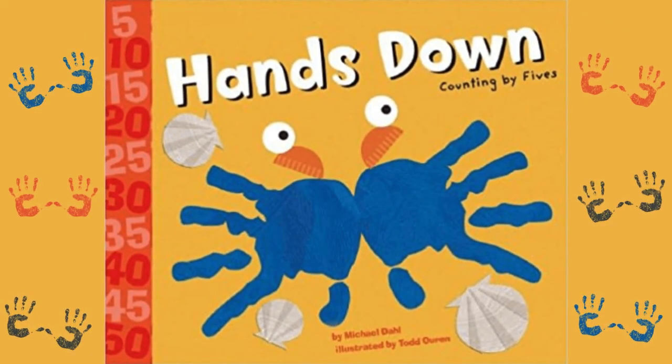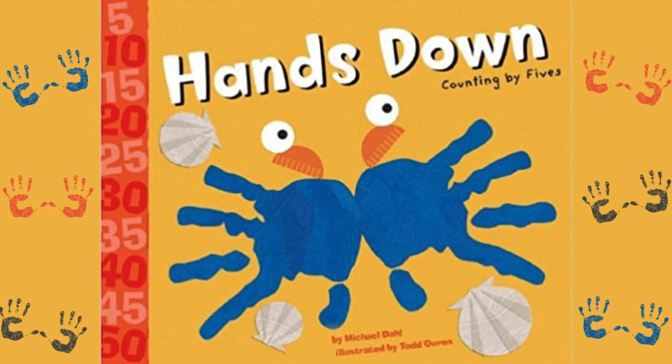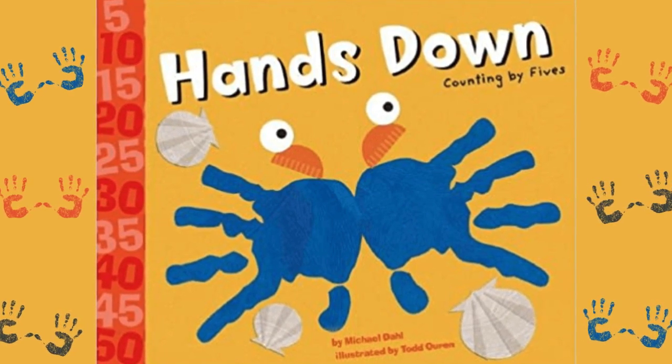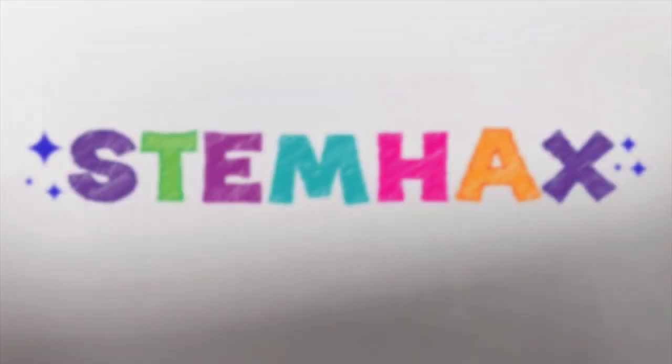We hope that you enjoyed this reading of Hands Down: Counting by Fives. Please leave us a thumbs up and don't forget to subscribe. Thank you!